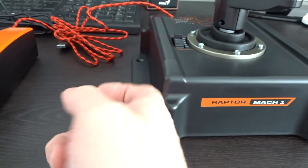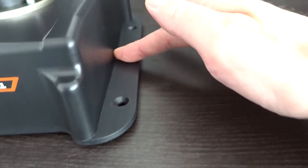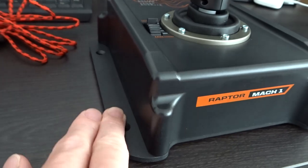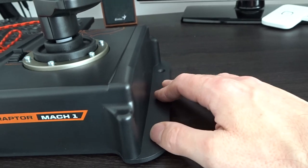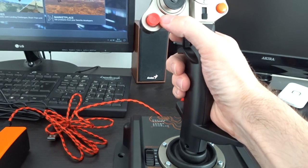Feels lovely in the hand. Twist action as well. Hefty base. Most of it's made out of plastic — good quality plastic. But there's a metal part on the side which you can clamp down for a permanent fixture, if you have your own mounting plates. Like the Flight Simulator light chair cockpit that I did a review of — link in the top right. So you can clamp that down.